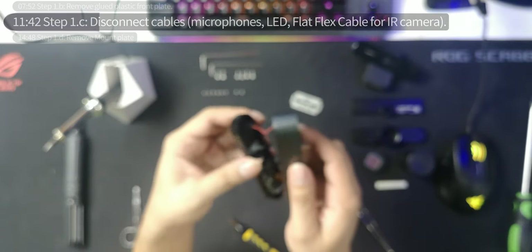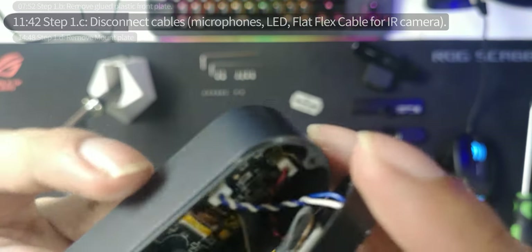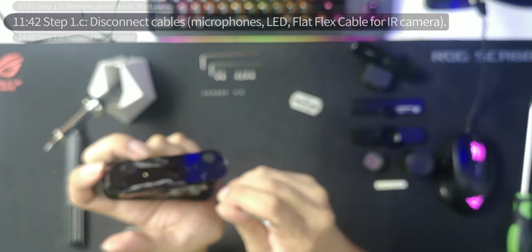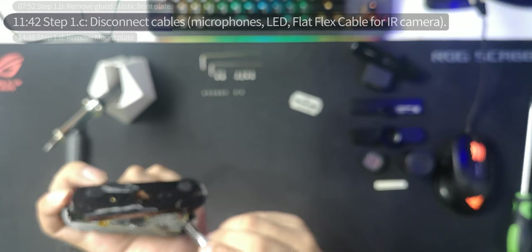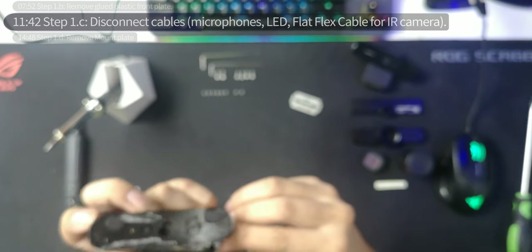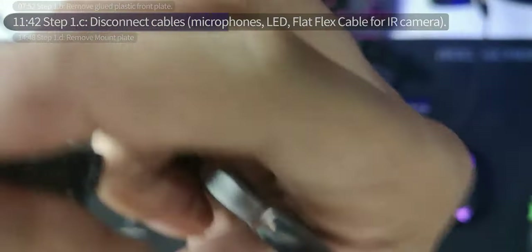Disconnect the cables and everything inside from this housing. Remove that, remove that — that's where tweezers come in handy so you can safely disconnect them. Some of these came off easily, but one actually broke off. If you want to fix that, you'd have to solder it back on. As long as the connectors aren't connecting there should be no short circuit.